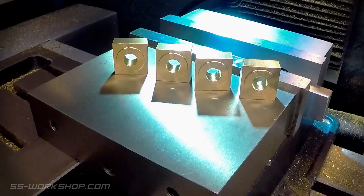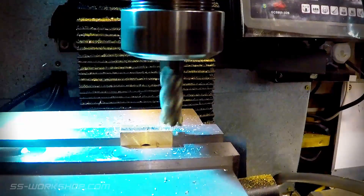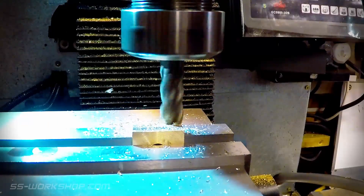Here we have the four axle boxes ready for the next machining process. I'm machining the edge features on the mill, using a 12mm end mill to cut these.